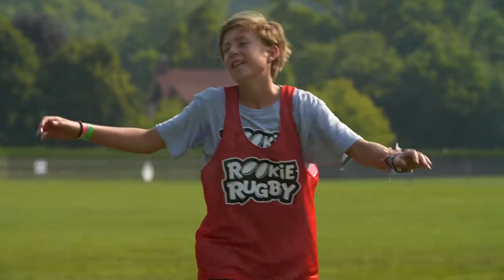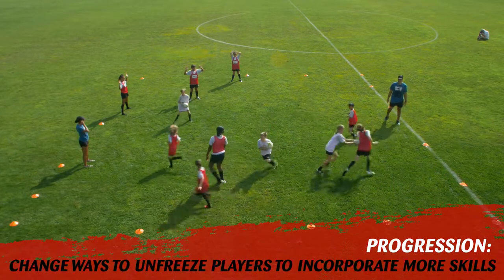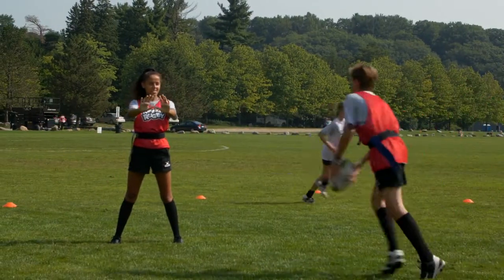Other variations for unfreezing can be crawling beneath the legs of a frozen player, running under their arms, or something else you choose. Progress the game to use flag belts or give the non-taggers rugby balls and incorporate passing to unfreeze players.